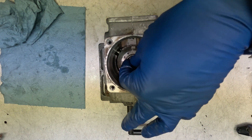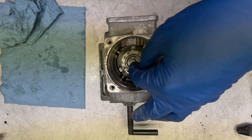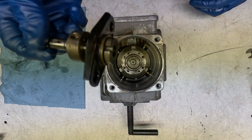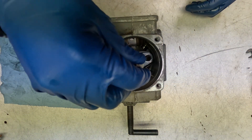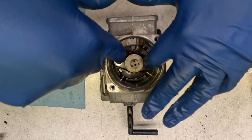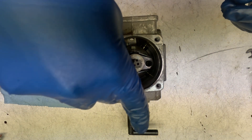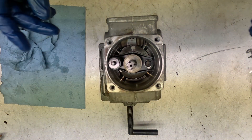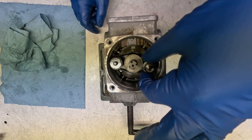Next we're going to put on our K-shim — this little thing right here. Now let's drop our plunger. This has a little slot that goes into that key down there, and she's in. Now we'll drop this here — a little spring — and its twin on the other side.